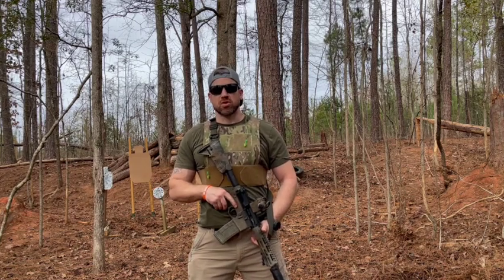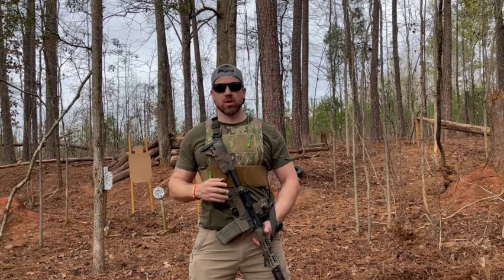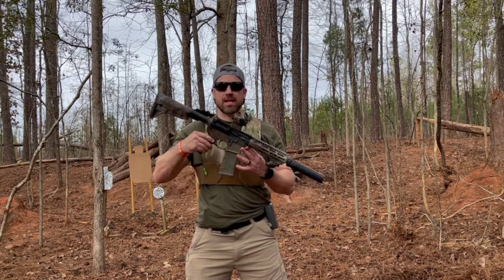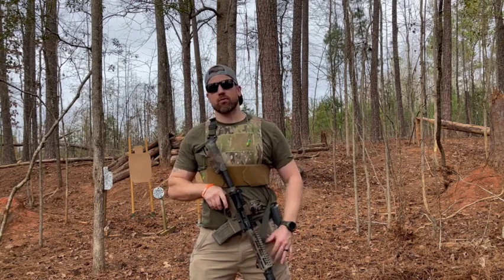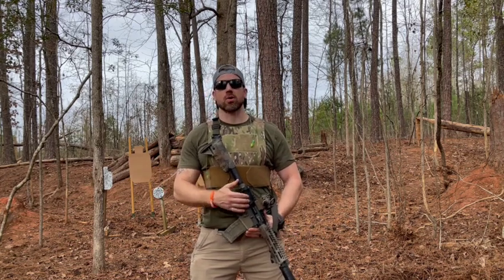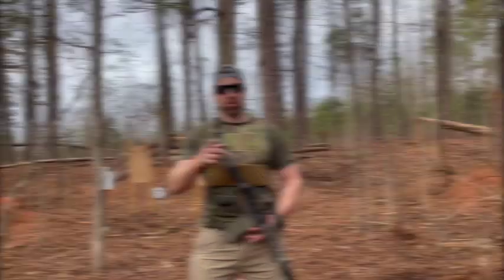Hey shooters, welcome back to the Shooter's Resource Channel. Today we're going to be comparing two firearms that are one and the same. One is my 8-inch SBR 300 blackout and another is my 14.5 300 blackout upper that I recently did a video on. We want to go over which one might be right for you.